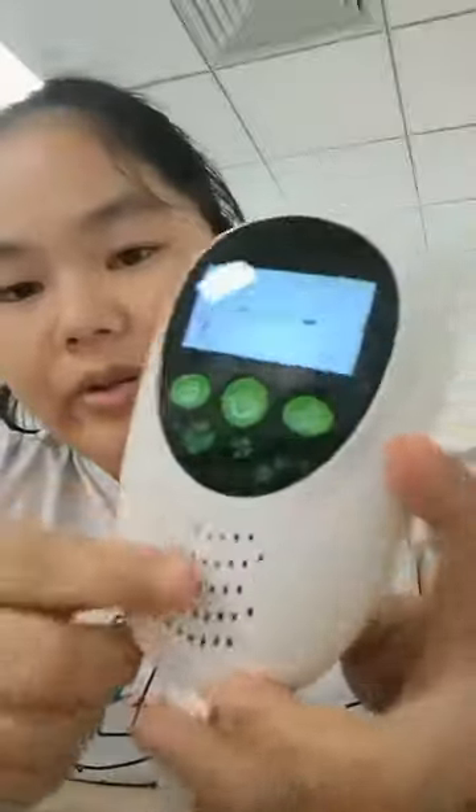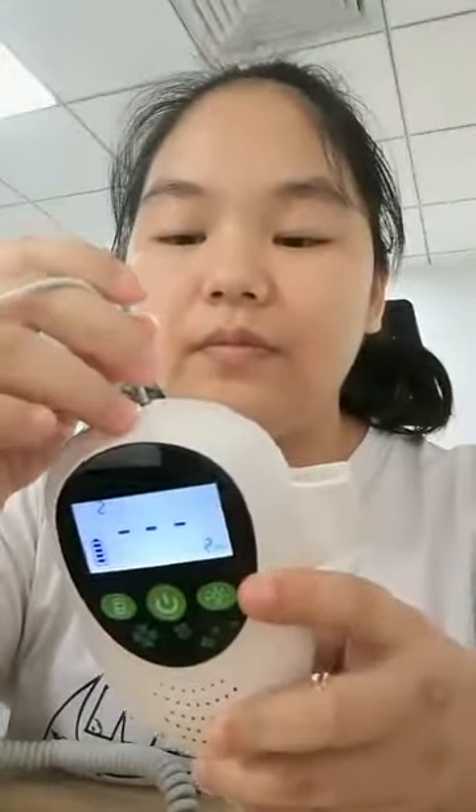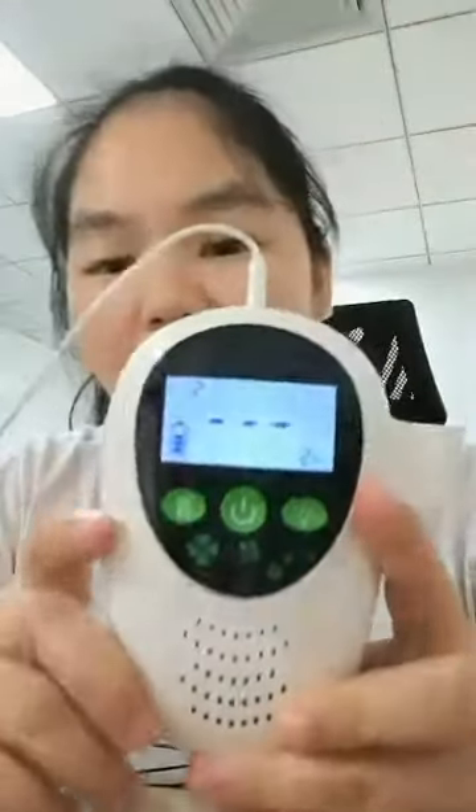It has built-in loudspeakers. Also, you can insert the headphones on the top. And now you can begin the monitor.